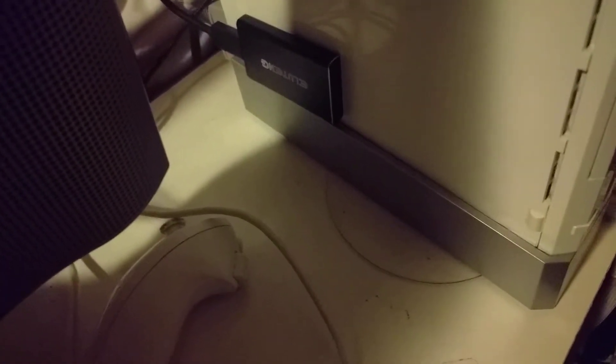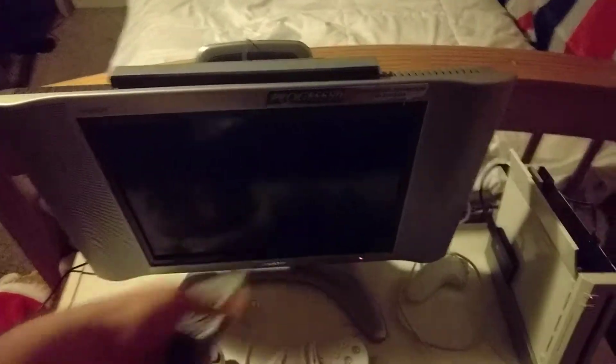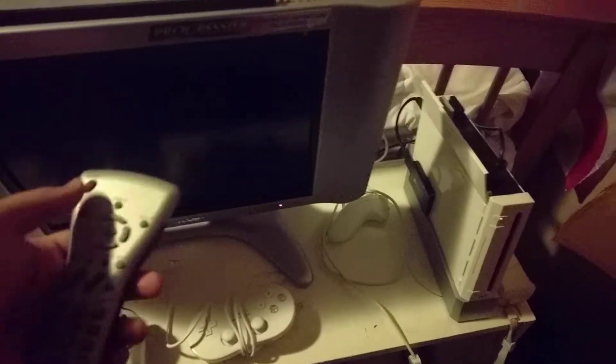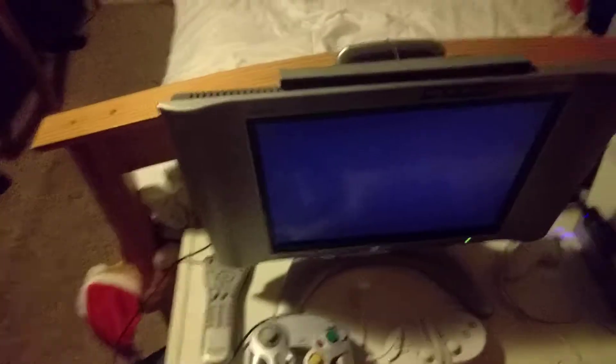Over here is a 64GB mSATA SSD, which is for storing all of my games. And then a Wii remote and the Wii console itself. So, if we turn it on — turn it on — Wii remote.